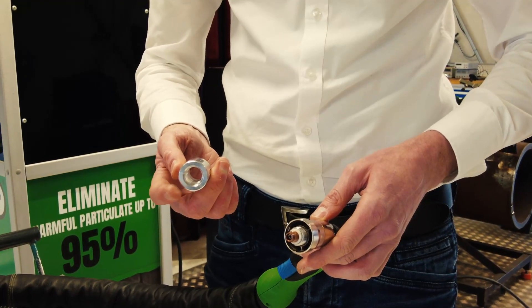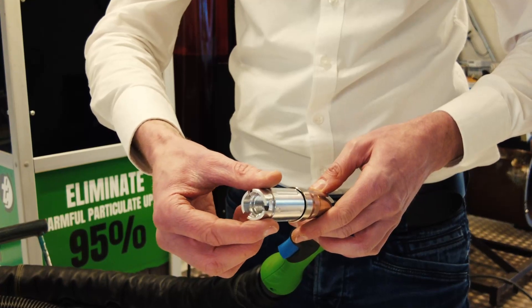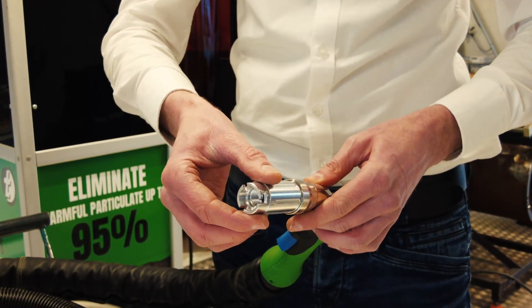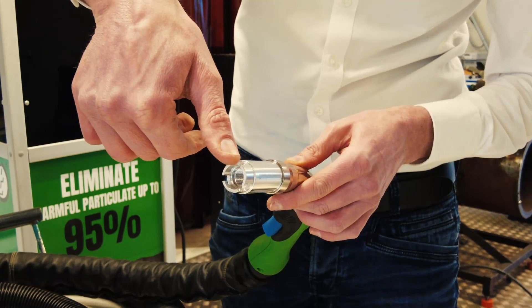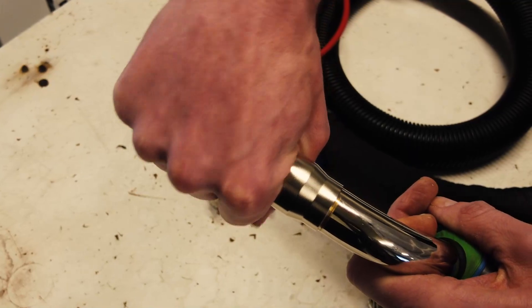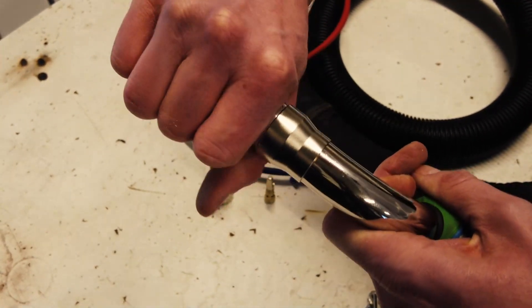Use a special tool with its back end facing opposite to the nozzle holder. Install the tool onto the swanek, twist it clockwise until the thread grips, and then twist it anti-clockwise to extract the nozzle holder from the torch. Twist the tool anti-clockwise until you feel the nozzle holder popping into place.